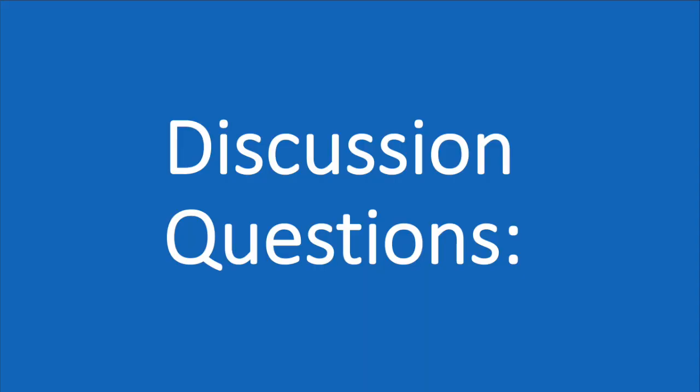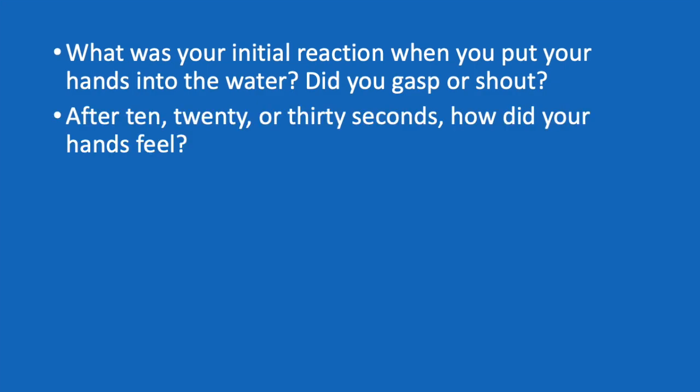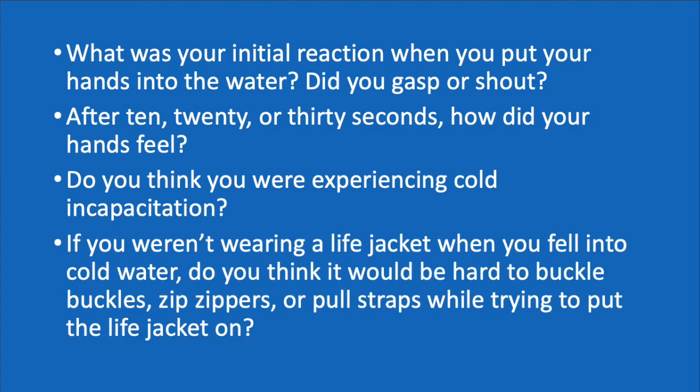Here are a few discussion questions you can answer with anyone who did this activity with you. What was your initial reaction when you put your hands into the water? Did you gasp or shout? After 10, 20, or 30 seconds, how did your hands feel? Do you think you were experiencing cold incapacitation? If you weren't wearing a life jacket when you fell into cold water, do you think it would be hard to buckle buckles, zip zippers, or pull straps while trying to put the life jacket on?